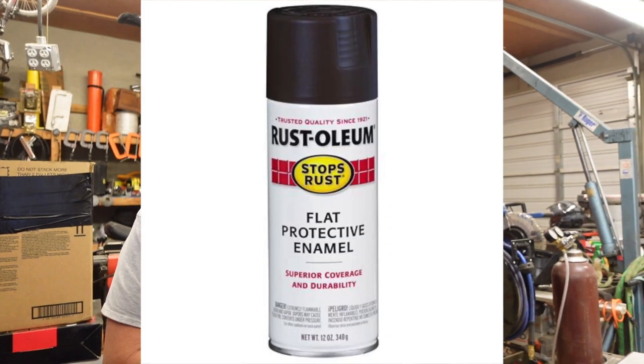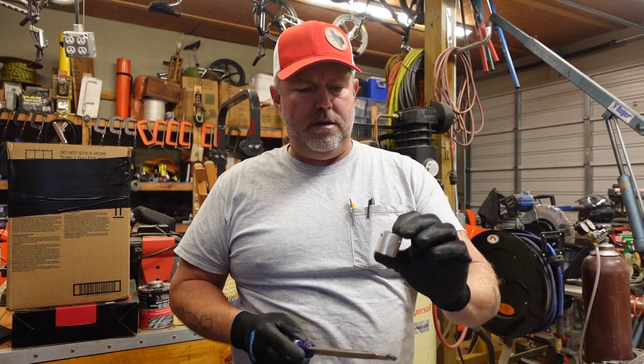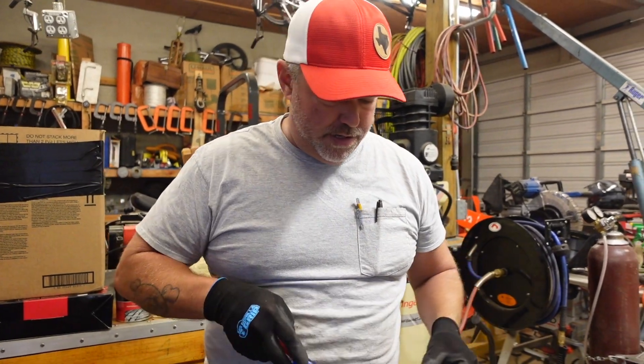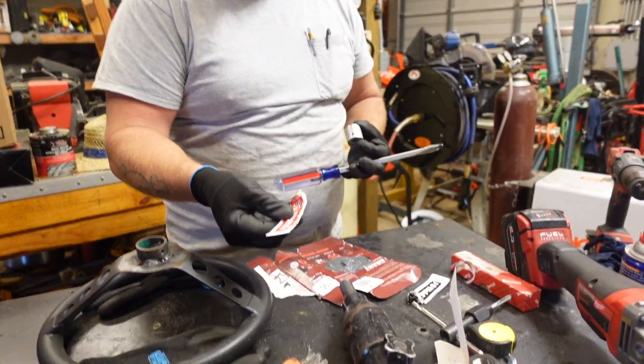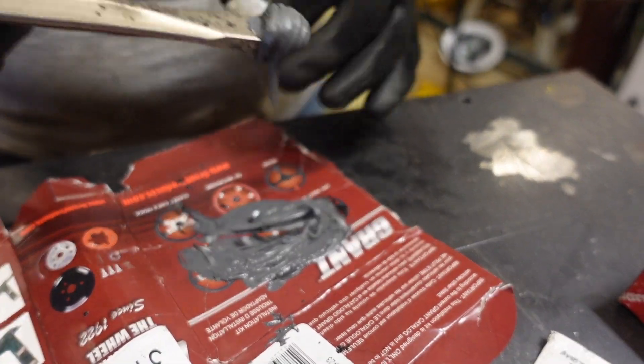I've got that washer over the front. I'm ready to reinsert the splined aluminum center, and I've mixed up the rest of the JB weld from these little tubes.